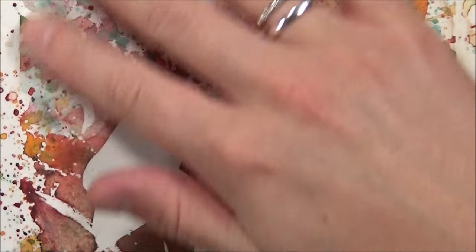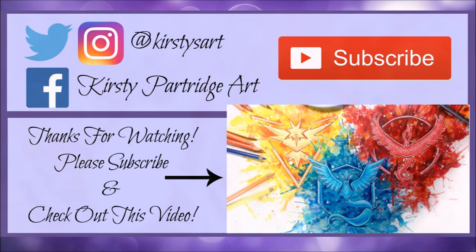Anyway, that's it for this tutorial — I hope you guys enjoyed it! Remember to subscribe so that you don't miss out on my future tutorials and painting videos. Also remember to leave a like and you can follow me on all the social media sites — links are in the description. Thank you guys for watching and have a great day!